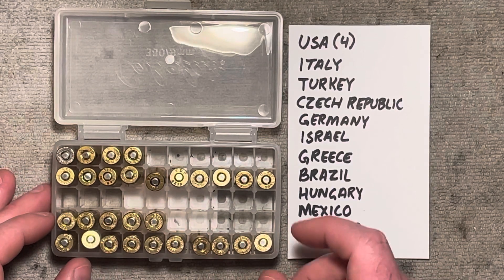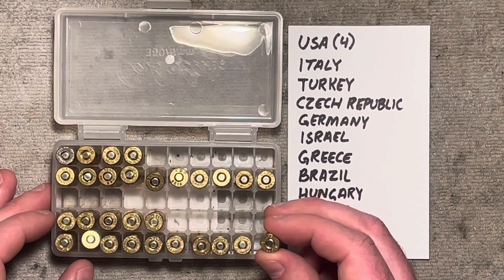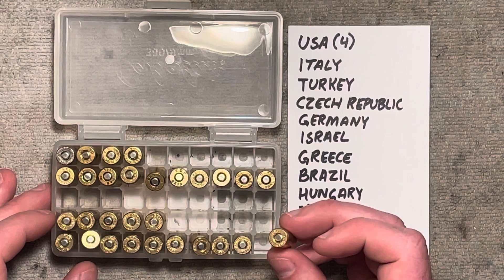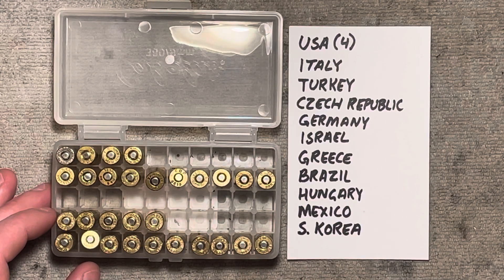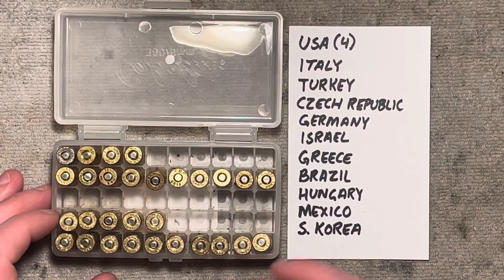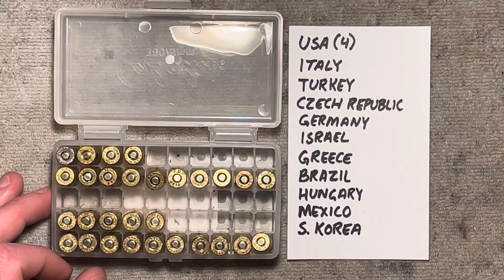For our all-matching group here, we're using PPU headstamp brass, which is out of Serbia — Pravi Partisan. This was fired in one of our previous videos where it was in the Monarch loading and gave really, really consistent results. We had about 10 feet per second standard deviation on these in the factory load, which is really fantastic, especially for handgun ammunition. So we're going to see if running off the progressive press this does as well, and maybe that brass has something to do with it.